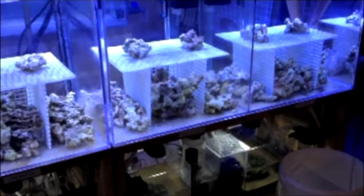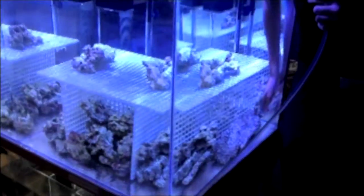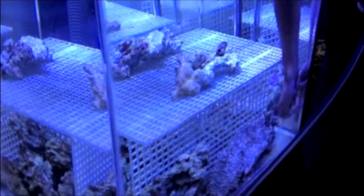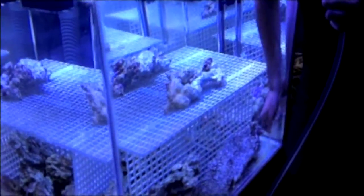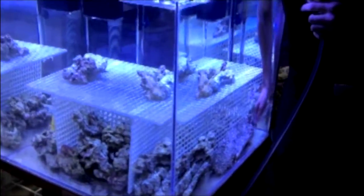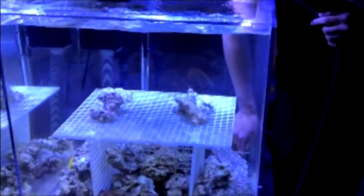Right now, what we are trying to do here is to prepare all the aquariums so we can start adding coral to begin the experiment. What you see here is Christopher, my second son, siphoning the detritus that settled at the bottom of the tank to remove as much of the nutrients as possible before we add any coral. We are going to take 5 gallons of water and replace it with salt water, our own brand.